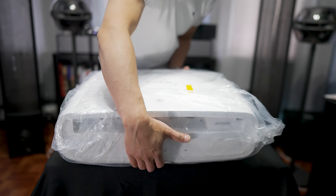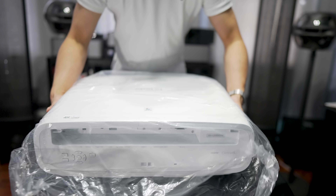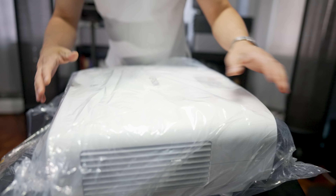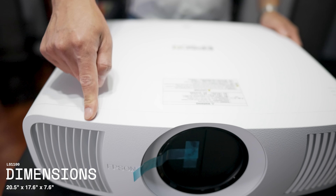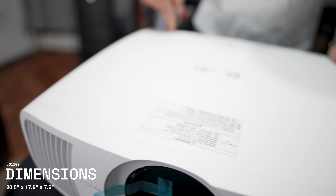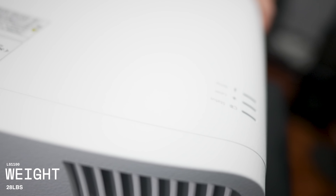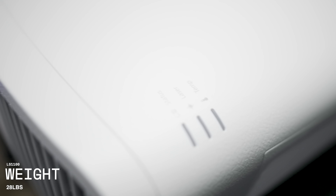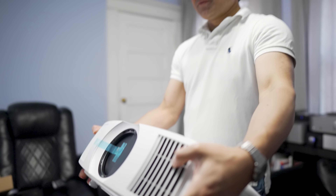This looks to be roughly the same size as other Epson projectors I've had in for review, namely the 6050. It measures 20.5 inches wide by 17.6 inches in depth by 7.5 inches tall, and it weighs 28 pounds.